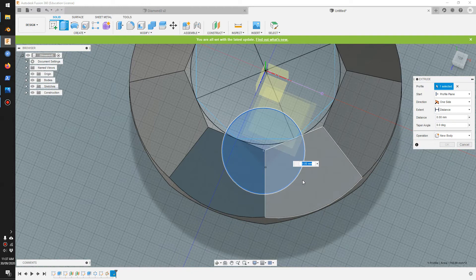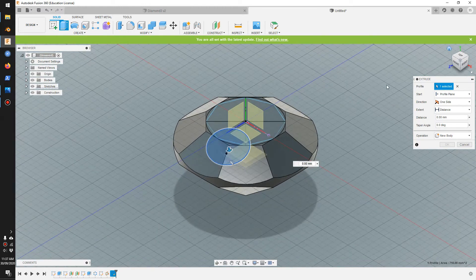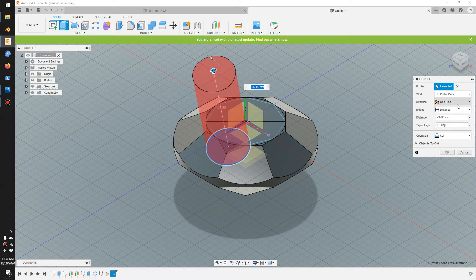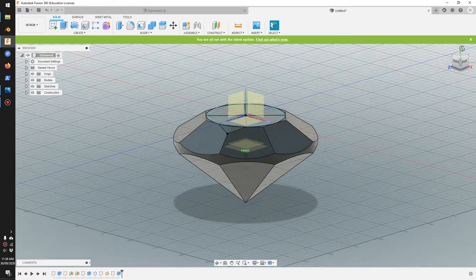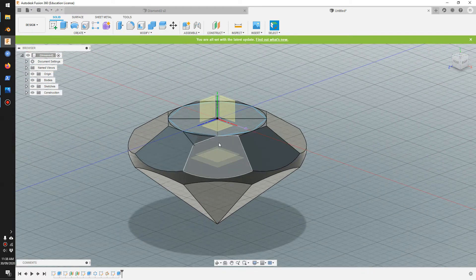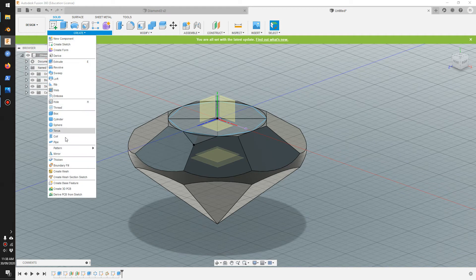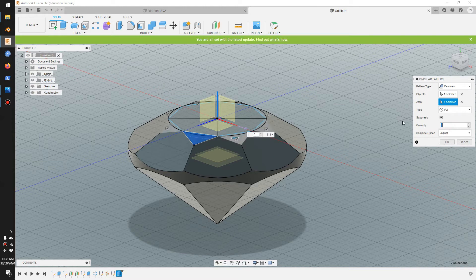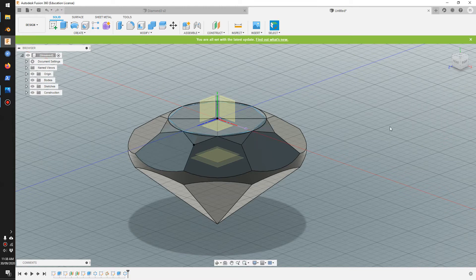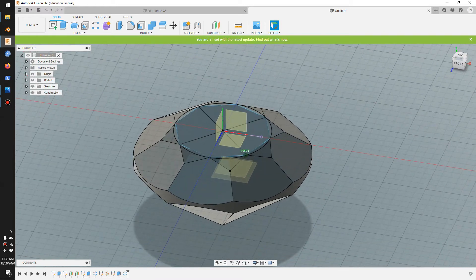We'll draw a circle on this new plane which will cut a triangle. Draw a circle here, go to solid extrude, pick the circle, go to home view and drag the arrow up. We want that to be cutting — make it go through all and click okay. That cut creates a triangle. We'll pattern that around eight times — pick the cut feature, pick the axis, and make it go around eight times.